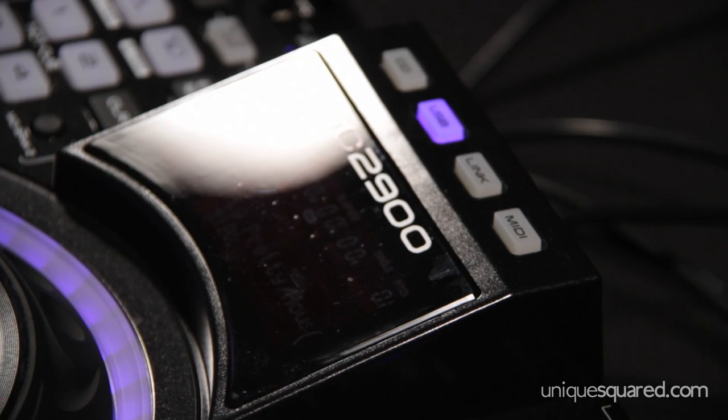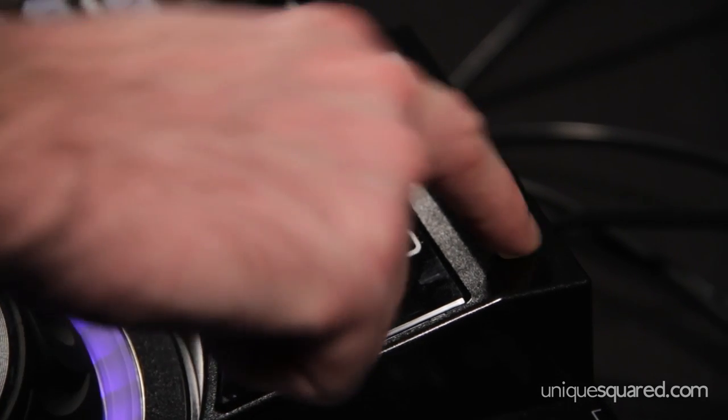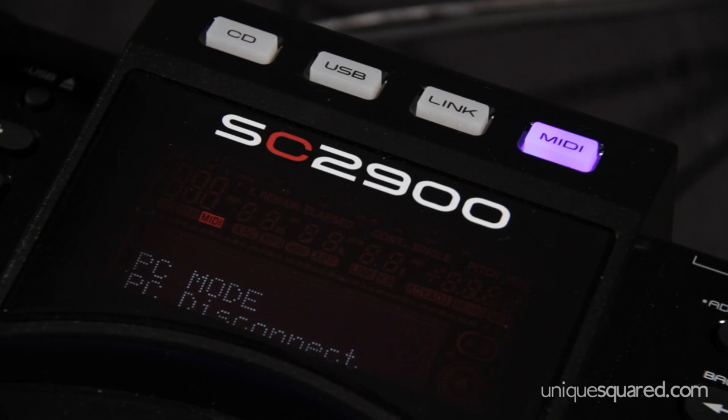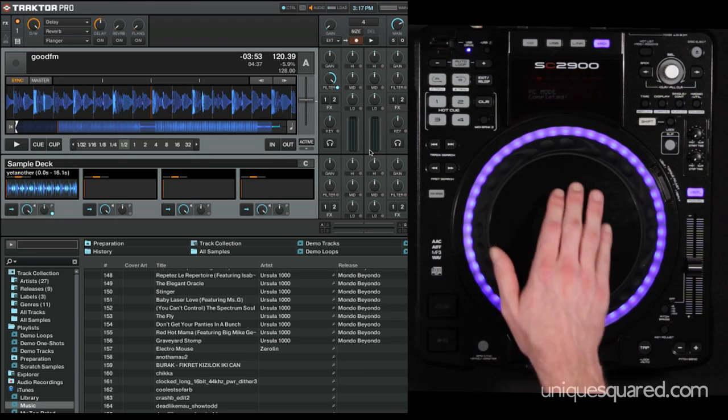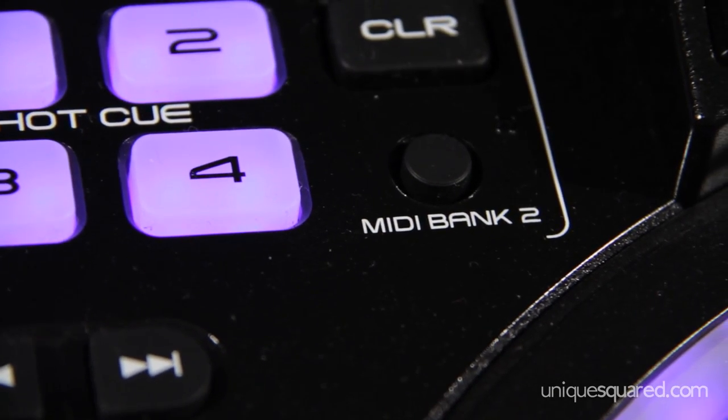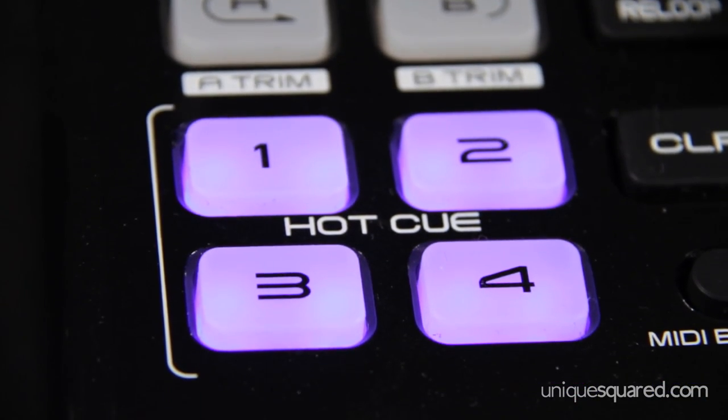One of the great things about the SE2900 is its ability to link with your DJ software. All you have to do is select MIDI, get the mode engaged, and you see on the screen how it links until it's finally completed. Now you have full control over Traktor, and one of the really cool things is when you hit MIDI bank you have control of the sample decks down below.